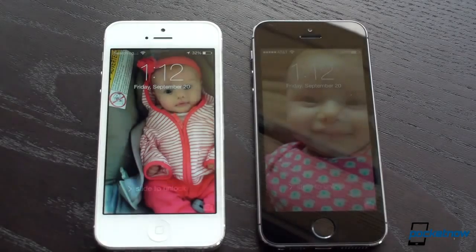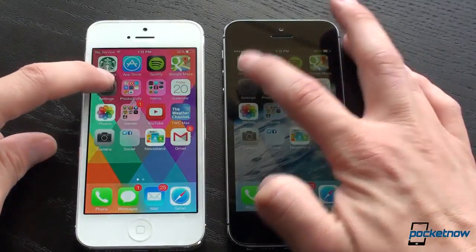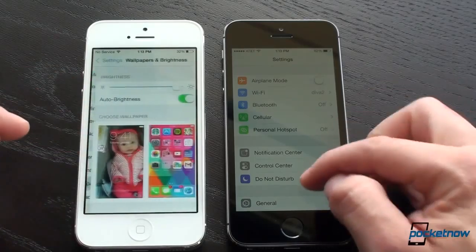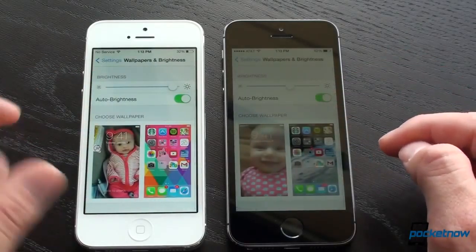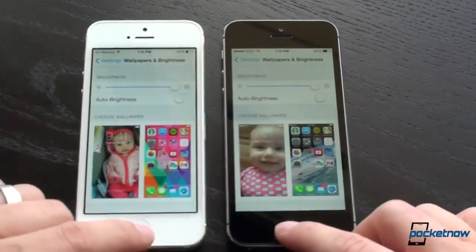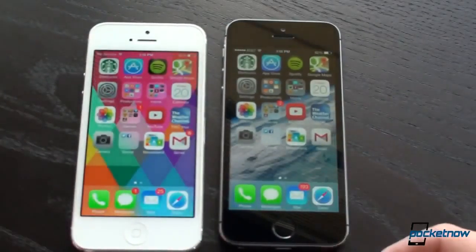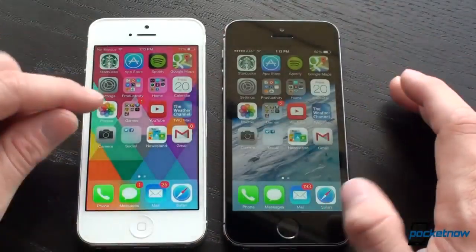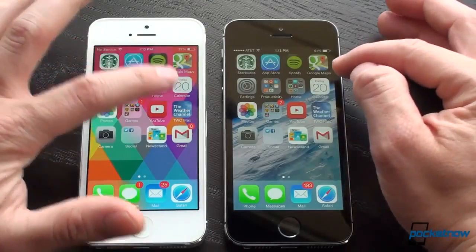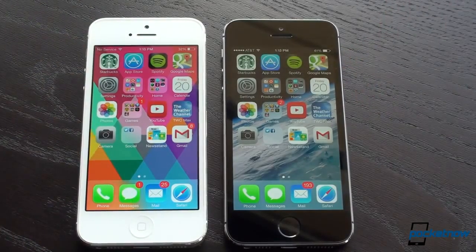Right now it actually appears as if the brightness on the 5 is higher, so let's equalize that for the sake of making this a fair video. Turning on full-screen brightness — right away, you can tell that there's no difference between the screens. We've got a different wallpaper on the 5, but if you look at the Starbucks icon and the calendar icon, they're both the same amount of brightness.